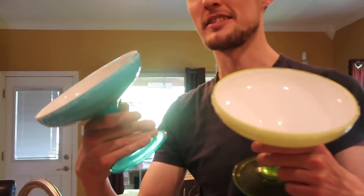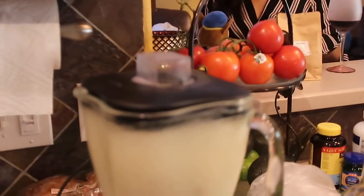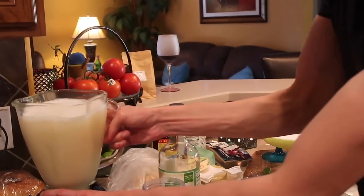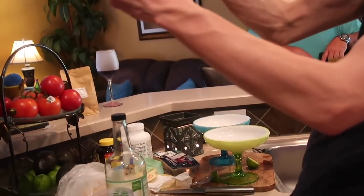Don't we have margarita glasses? What do you call them — glasses? Then you just pour them. We need to apparently grind this up more. Ready-mixed margarita. I don't think I need to pour more ice, really. I've never made a margarita — I've never even had a...